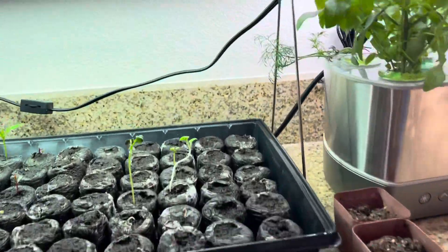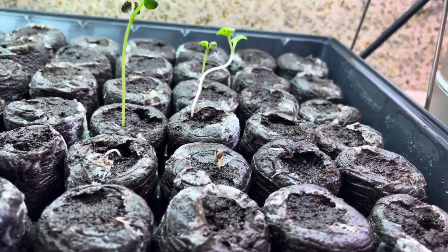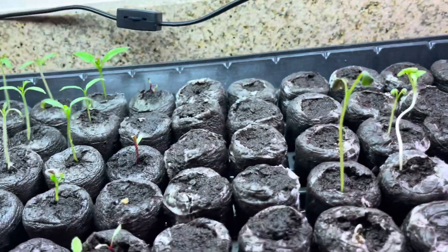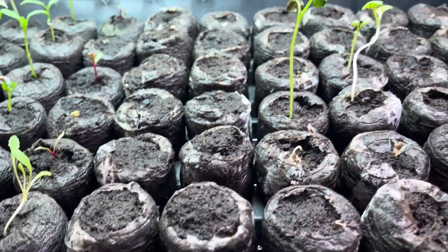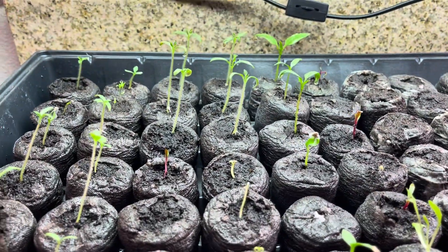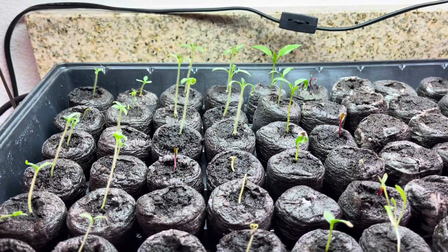Let me show you what I'm growing. I'm having a hard time with lettuce popping up right now. Radish is not doing good. I have the heating pad on underneath so I can grow any time of year, but for some reason that's just not doing good, so I'm going to get a different variety. And then all over here are tomatoes and peppers — they're doing great.